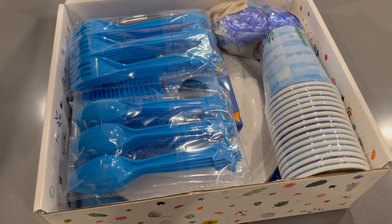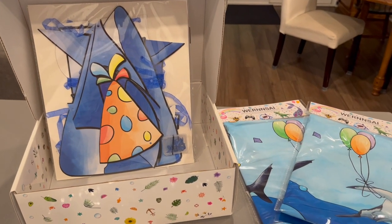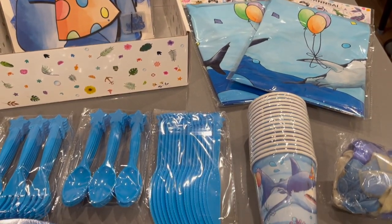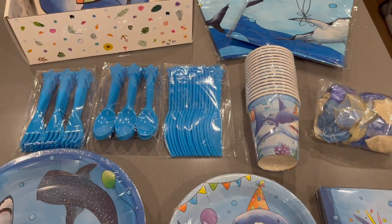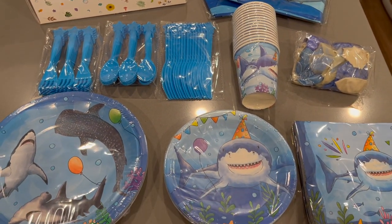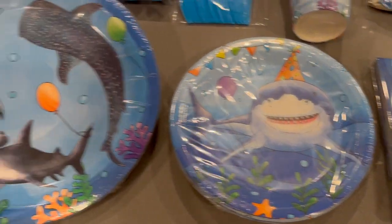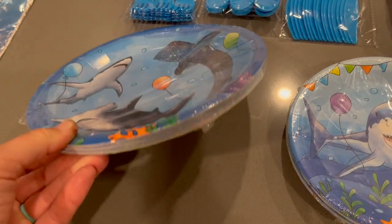So in this box we are provided a happy birthday sign, tablecloths, plasticware, cups, balloons, paper plates, and napkins. They're all really cute and they feature, I believe, six different sharks. And I especially really like the one that has the little party hat.